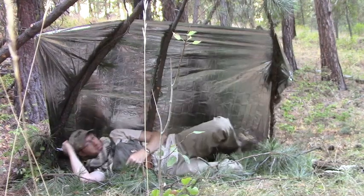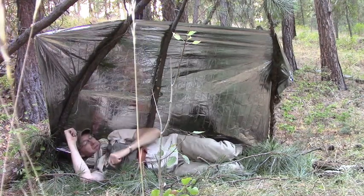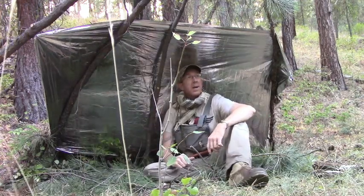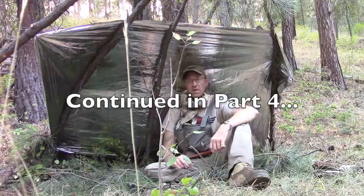I'll have to be careful about sticking my feet out of it, but I've got another couple inches to go that way still. I'm going to gather some more bedding and then get myself a little fire going.